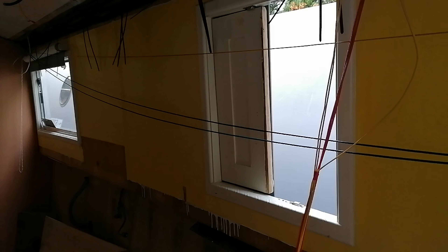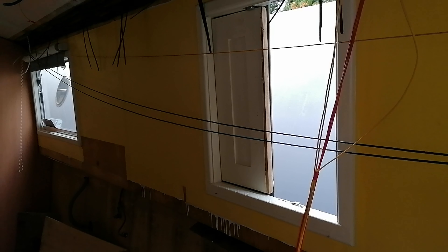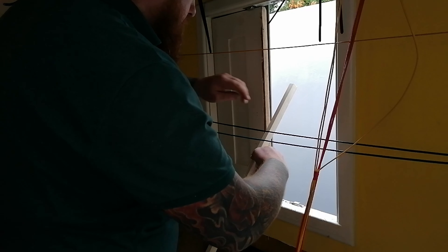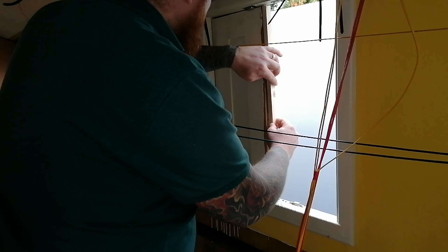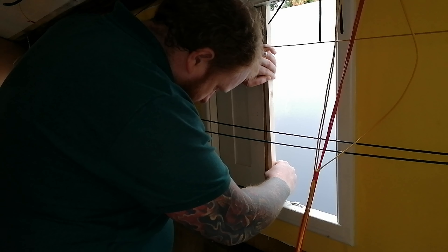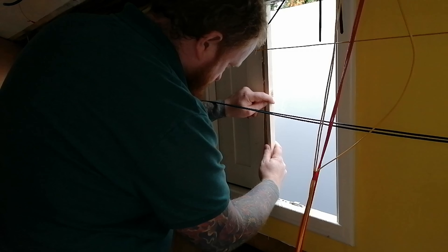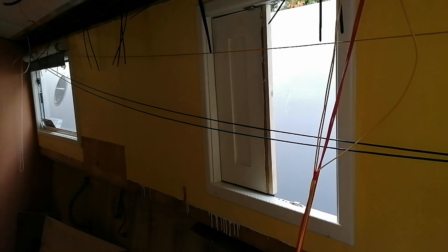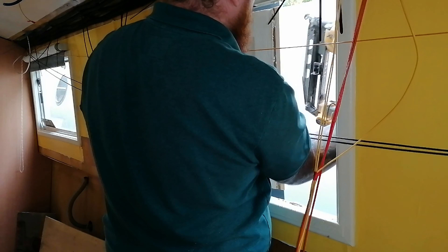I've never used a nail gun before - John's just lent me his nail gun. I'm going to use some Gorilla Glue, it grabs anything apparently. I'm just sealing down this bit of wood on the one edge. There are too many lengths of that bloody hose everywhere. I'm going to get this on as straight as I can.